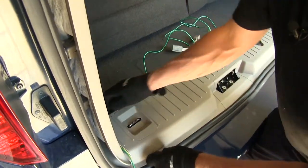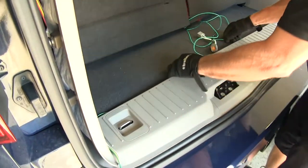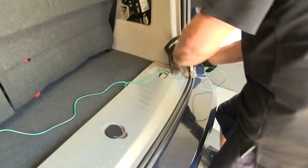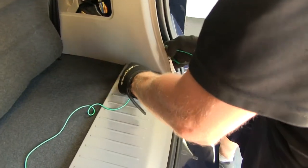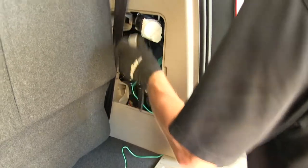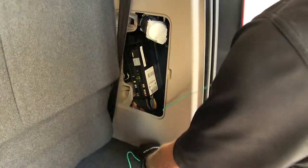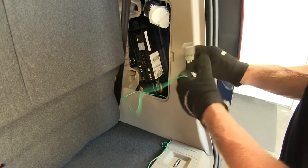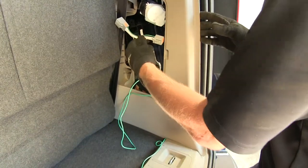We'll go ahead and tuck it underneath the threshold. We'll also route this behind the panel here, just like we did before on the other side. We'll make our connection just like we did on the other side.